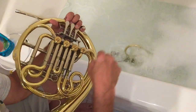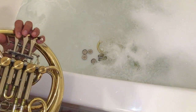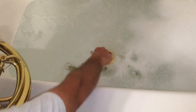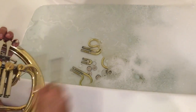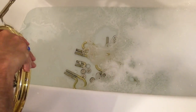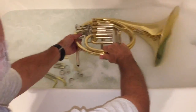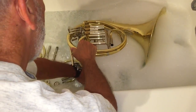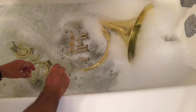Use lukewarm water — hot water hurts the lacquer, cold water won't cut the grease. The soap is Dawn liquid soap; Dawn has grease-cutting ingredients that help clean the grease and oil. Be sure to hold down the valve paddles while removing the slides — this releases air and keeps the rotors airtight. A lot of popping of the valves without depressing them can loosen up the rotors inside.